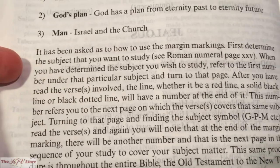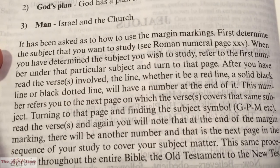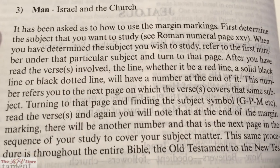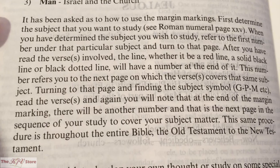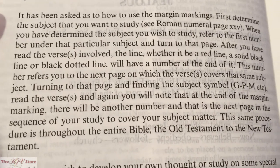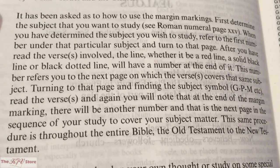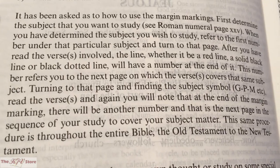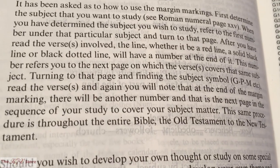On the next page, it explains how to use the margin markings. First, determine the subject you want to study — refer to Roman numeral page 25. When you've determined the subject, refer to the first number under that subject and turn to that page. After reading the verse or verses, the line — whether a red line, solid black line, or black dotted line — will have a number at the end referring to the next page on which the verse covers that same subject. Finding the subject symbol (G, P, or M — God, Plan, Man), read the verse, and note the next number in the sequence.